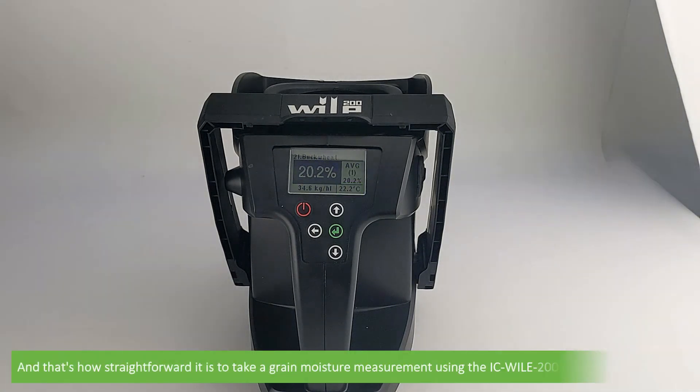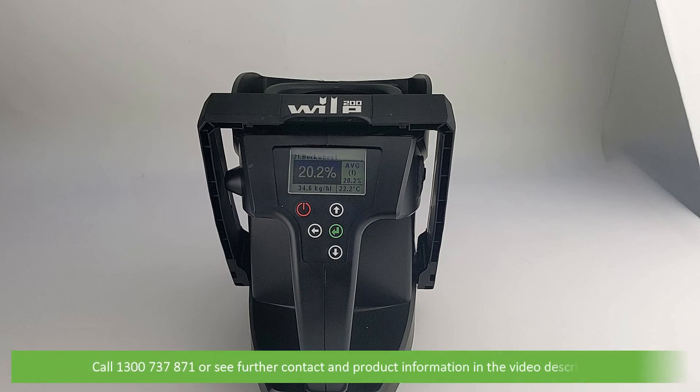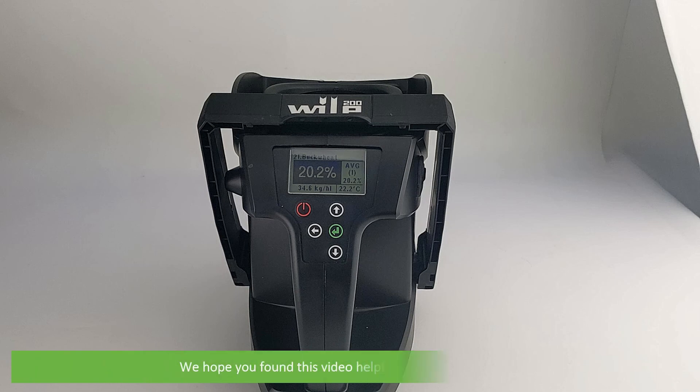And that's how straightforward it is to take a grain moisture measurement using the IC Wiley 200 grain moisture meter. For more information on this product or on other grain moisture meters, speak with an Instrument Choice scientist. Call 1300 737 871 or see further contact and product information in the video description. We hope that you found this video helpful. Thanks for watching.